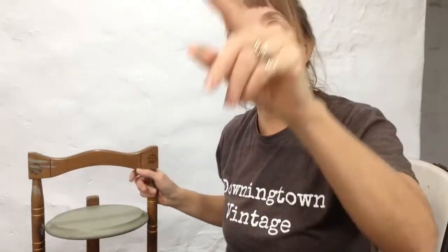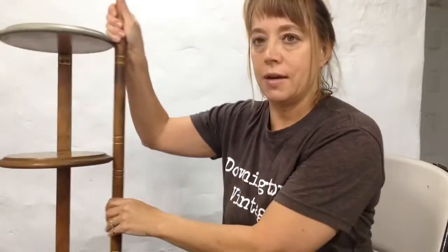My name is Kim Rowe and I'm from outside of Philadelphia. My business is called For the Nest, but I have a shop in Downingtown at Downingtown Vintage — that's why I'm wearing my Downingtown Vintage shirt. Thanks for watching today. I'm going to be playing with Sage Shadow and some transfers.